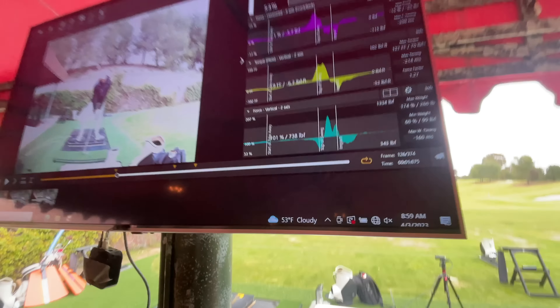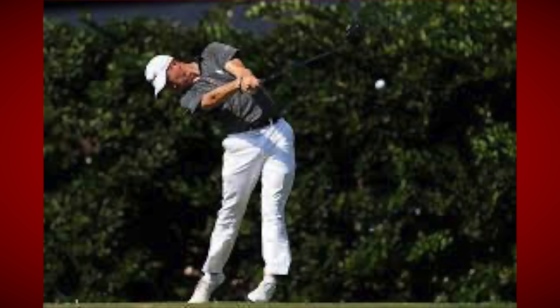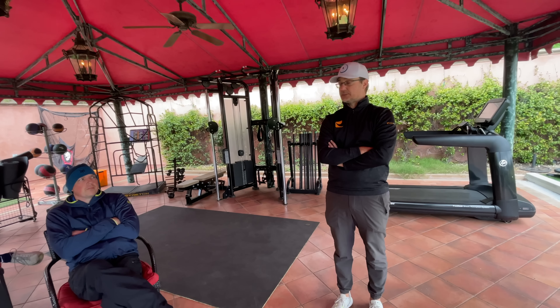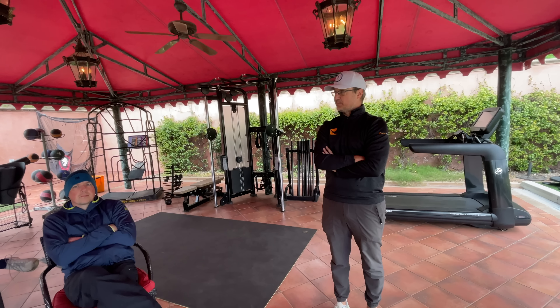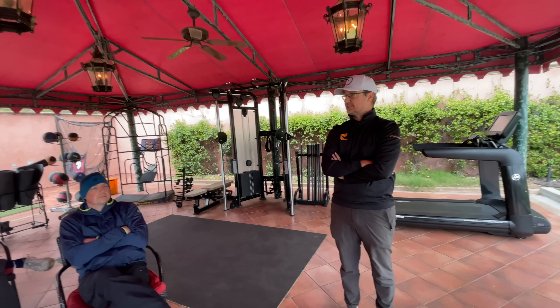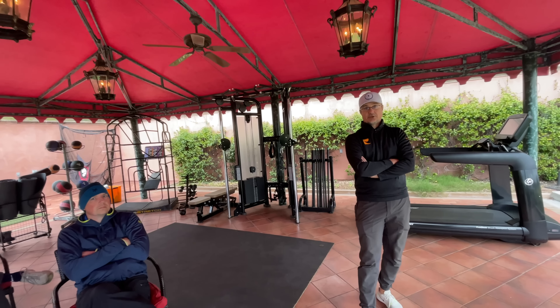And then the last one is the vertical force, which is kind of the jumping force that we've learned a lot about lately because of players like Justin Thomas and Lexi Thompson — people that are literally jumping off the ground. There used to be something I remember going to golf schools in the 90s as a junior player where golf teachers would get on their hands and knees and hold kids' feet on the ground, saying we don't jump in this game. If Justin Thomas's dad had done that to him, he wouldn't be Justin Thomas. None of us would know who Justin Thomas is because that's one of his gifts — that's what allows him to be Justin Thomas.